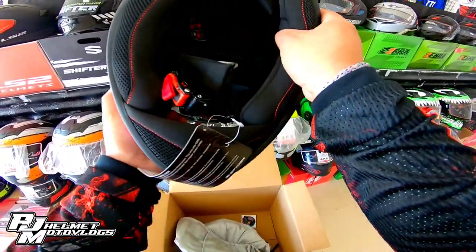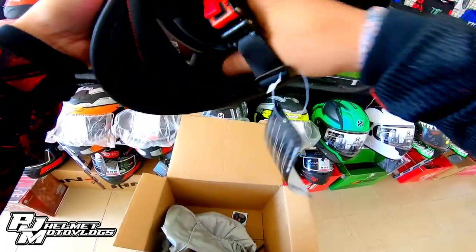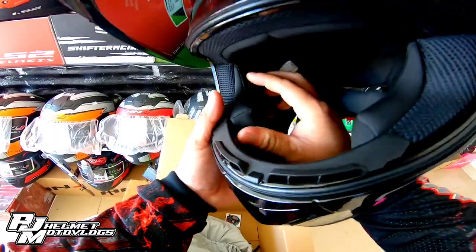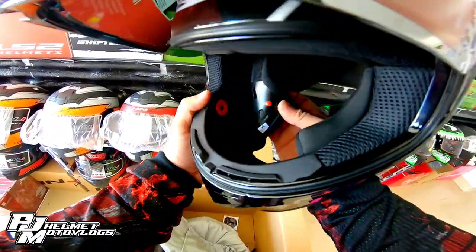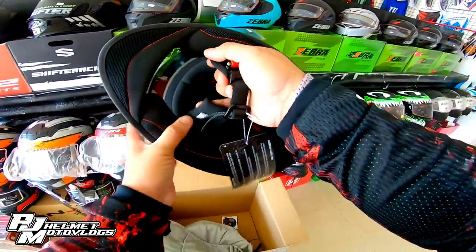Check natin yung foam if washable ba. Washable din yung foam niya, mga bossing — natatanggal. Ayan siya, natatanggal, mga boss. So, washable yung foam.